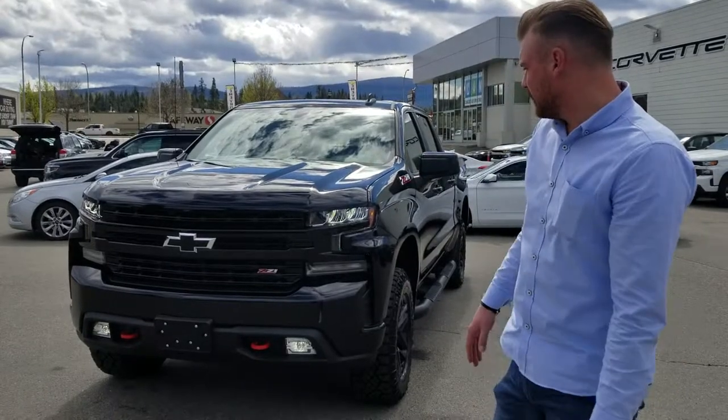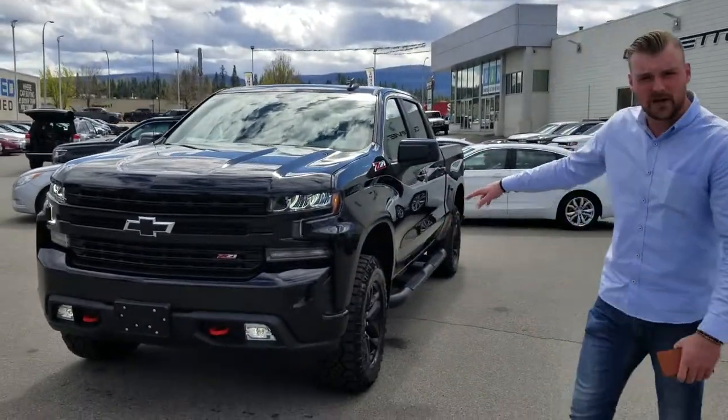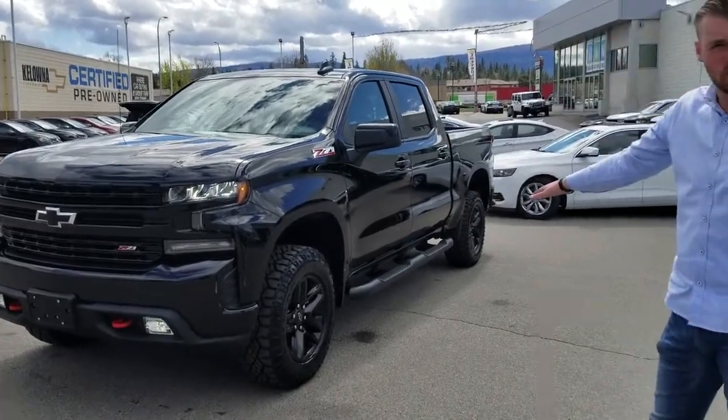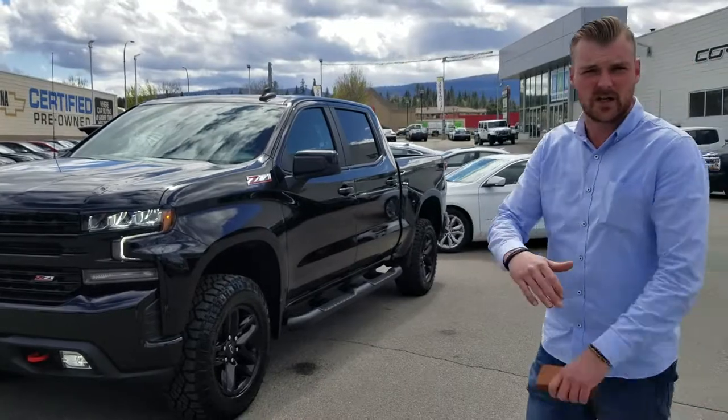The way it's sitting right now it obviously doesn't have all the add-ons put on it yet, so we're still waiting for the fender flares, the hood deflector, and the rain guards for the windows as well. Looks like they did put on the running boards so far, so we're gonna have to get everything done to the truck yet. Next time you'll see it, it's gonna be completely done.